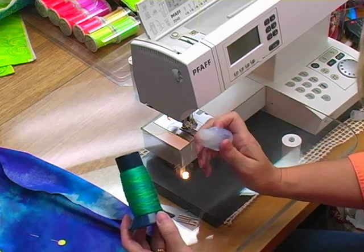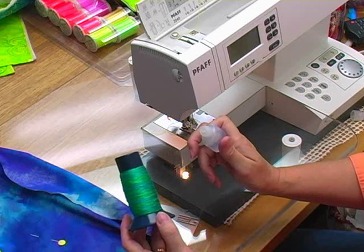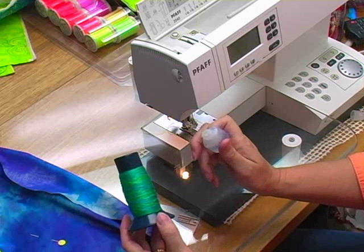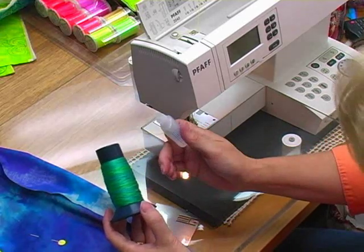I want to show you something real fast. I have in my top needle a very heavy size 12 pearl cotton hand dyed embroidery thread. It's DMC, it's got a bit of a sheen. What I'm holding in my hand is not the color I'm using but it's the exact same thread.